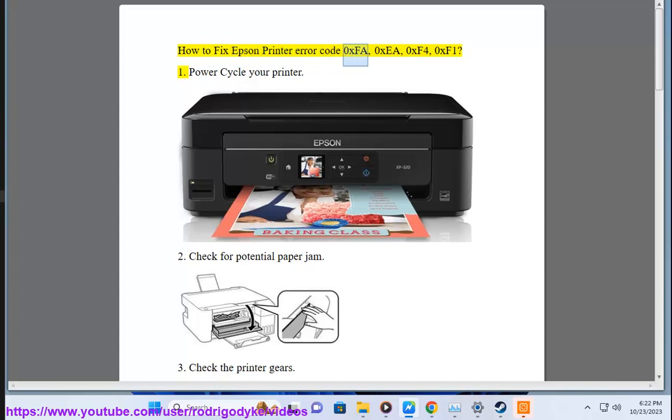How to fix Epson printer error code 0xFA, 0xEA, 0xF4, 0xF1.